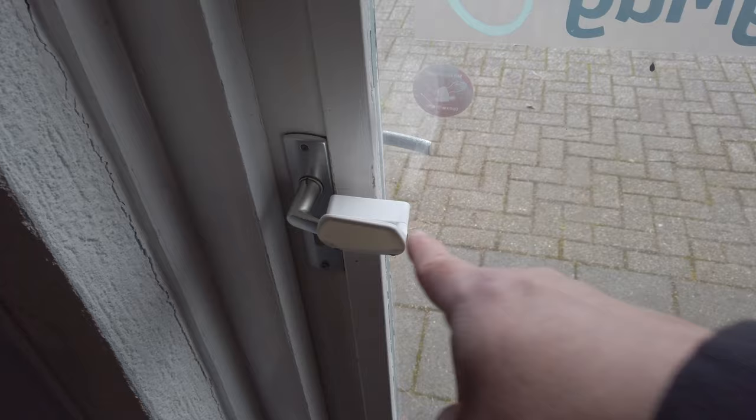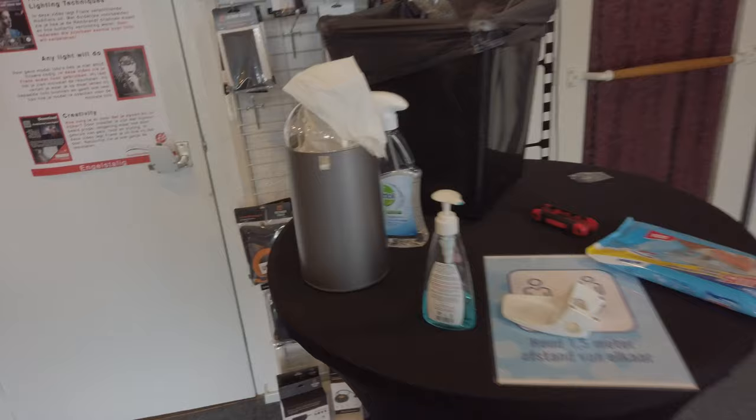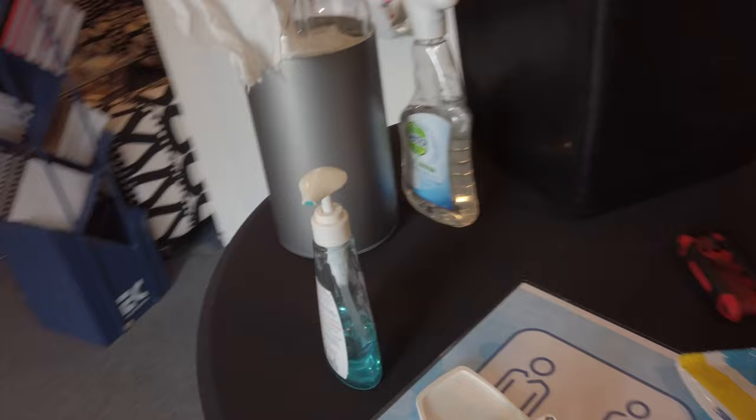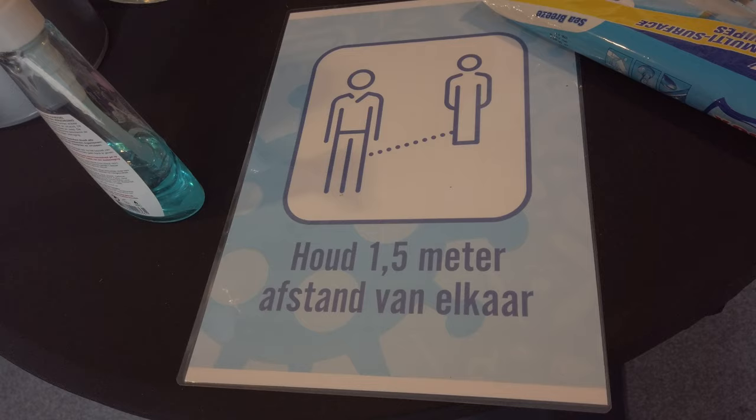In case you didn't see the previous vlog, we are still following all the rules because we want to make sure we have a safe environment. We take this stuff really seriously — it's the health of ourselves, our parents, but also our students. In our studio we have these things on the doors so you can open them with your elbow, a hand sanitizing station, and signs everywhere reminding people to keep 1.5 meter distance — better six feet apart than six feet under.